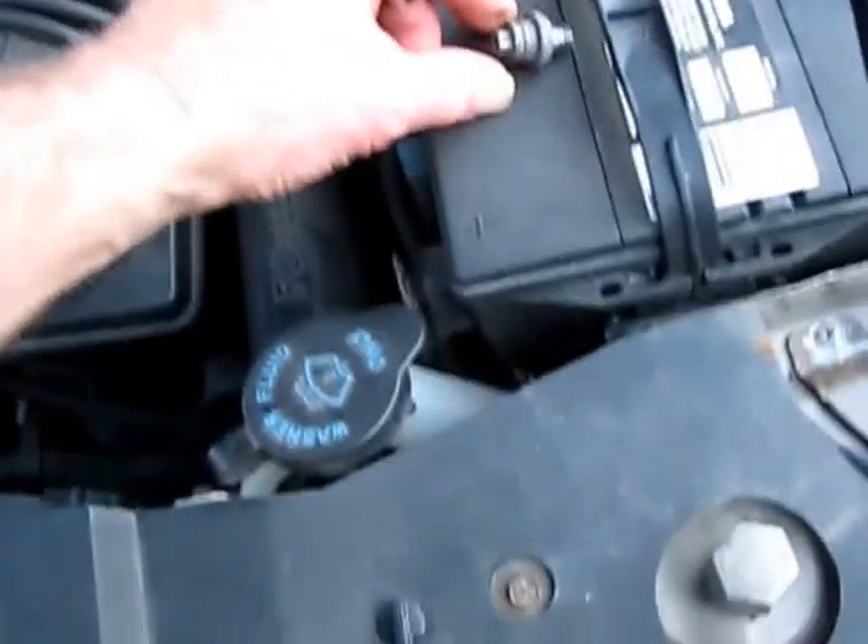Get this disconnected and see what's going on. We have to take off the steering column covers — there are two of them. It's a T25 Torx, three of them underneath here. Get the T25 in there and turn them out. Okay, we have three of those out, then we'll separate the two halves.